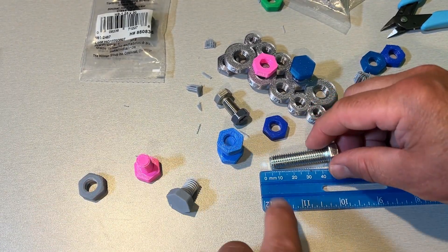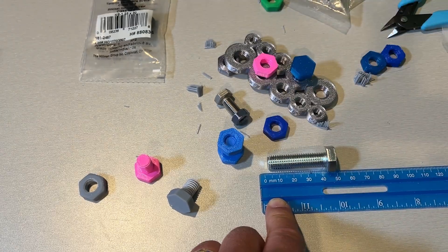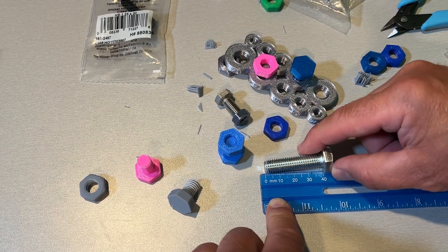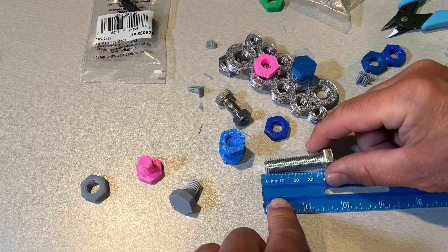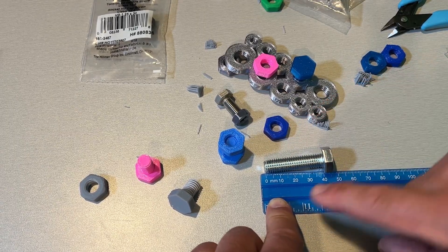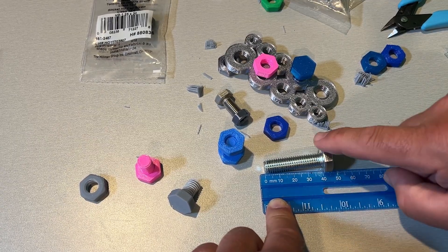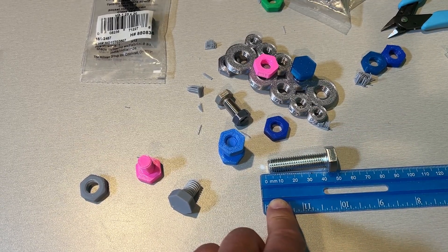This is the M10 by 40, so if we check the measurement the 40 matches up with the thread — it is not the cap. I just wanted to make sure you knew that when we're measuring these, the 40 is how far the threads grow.